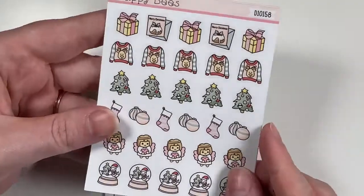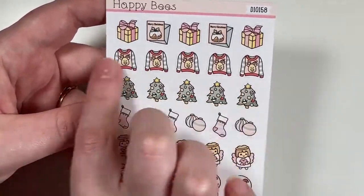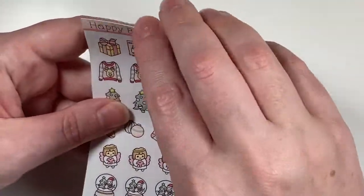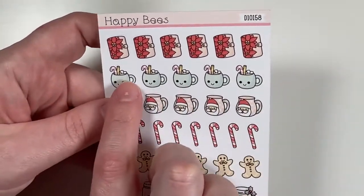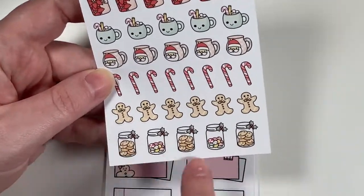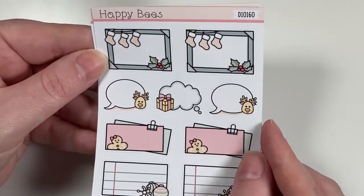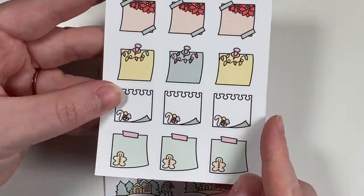I got the pastel Christmas set with presents, cards, ugly sweaters, Christmas tree ornaments, stockings, little angels, and a snow globe. That set also came with the Christmas drinks sheet — Santa mug, candy canes, gingerbread, and sweets in a jar. I also got the Christmas boxes in just some different styles, and these little Christmas sticky notes.